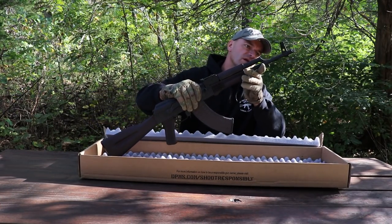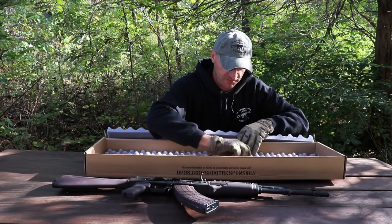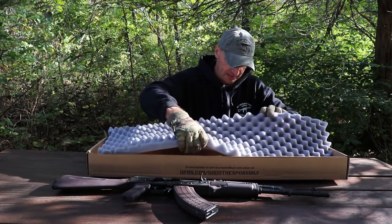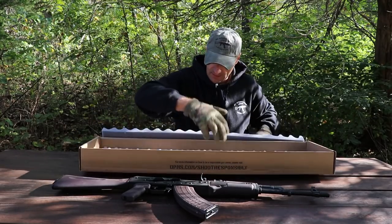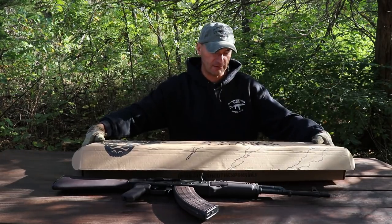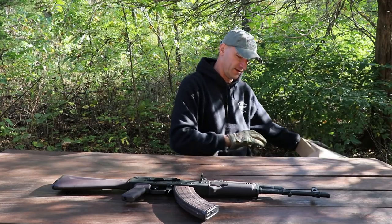There's no cleaning rod. Hold on, let me see. There is a cleaning rod. Maybe. Nope — there is nothing at the bottom. I'm not cheating. Nothing at the bottom and nothing here. So there's no cleaning rod.